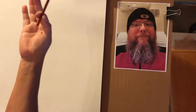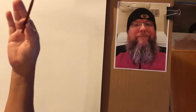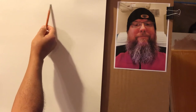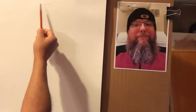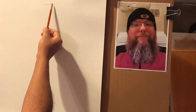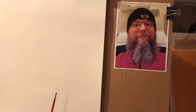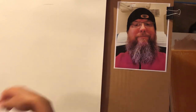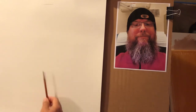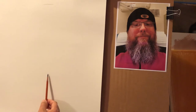Notice I'm holding my pencil the way I mentioned in previous videos — what I call the 'ringing a bell' method. I'm going to place the top of his head roughly right there. Now the bottom of his beard — remember it's just a head and shoulders thing, so it's really all about his face. He's got that big bushy beard which I find really interesting. I'll draw the bottom of his beard right here.